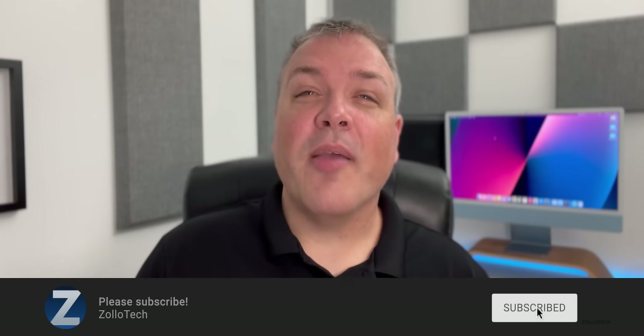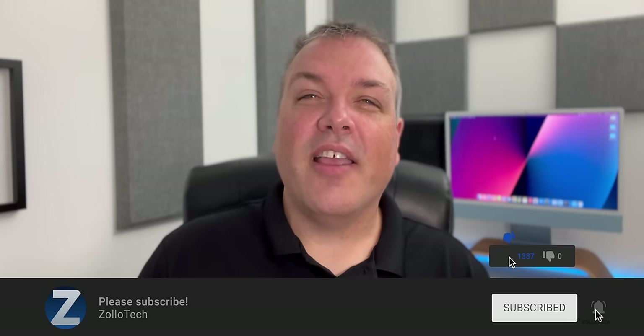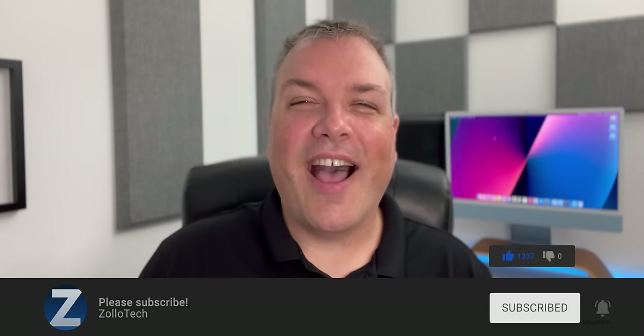Let me know what you think about cinematic mode. If you're picking up a 13 mini, 13, 13 Pro, or 13 Pro Max, I'd love to hear from you in the comments below. If there's anything else you'd like to see covered in the reviews, let me know there as well. If you haven't subscribed already, please subscribe, and if you enjoyed the video please give it a like. As always, thanks for watching — I'll see you next time.